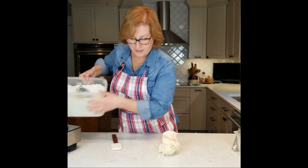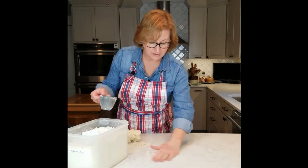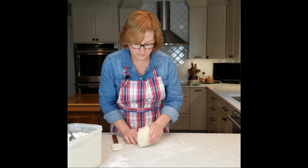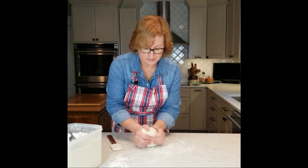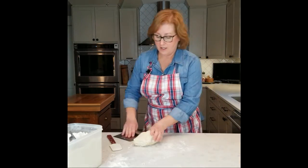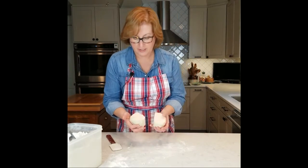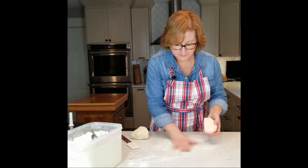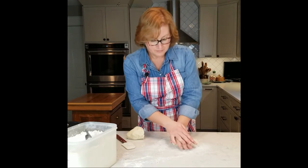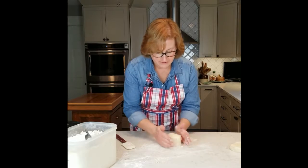So what I want to do is just form this — seeing as this is a double crust — just form this together into two parts. You can also do this absolutely for a single crust pastry. But for a double crust, I want to do about a 60-40 split. I'm going to form it into a disc so I can just keep it in my fridge until I'm ready to make my pie. We're only using as much flour as necessary to get our job done.